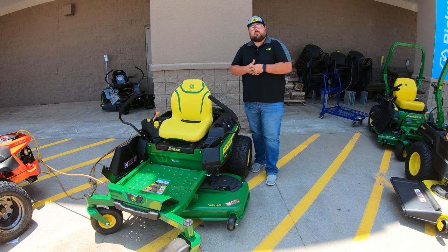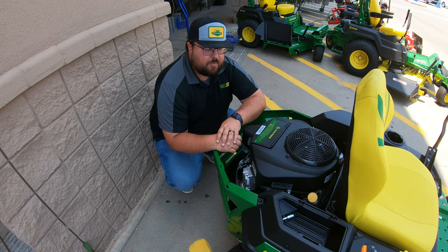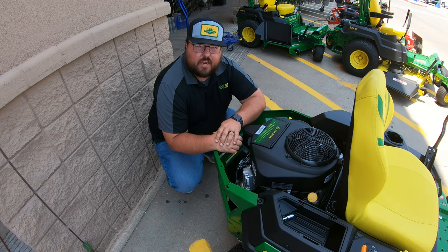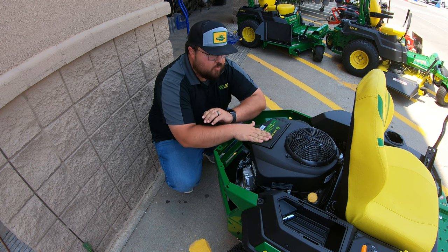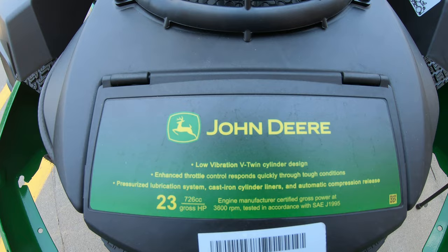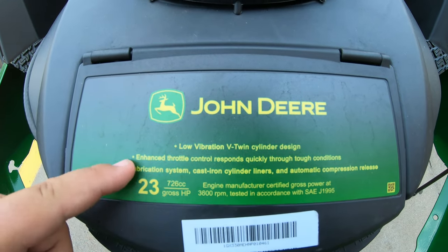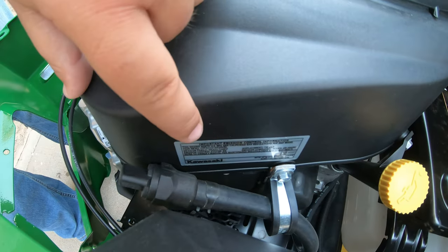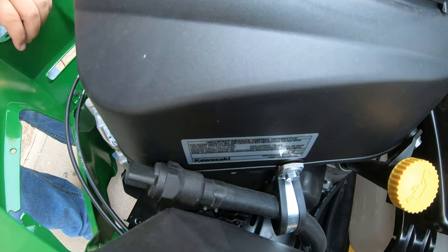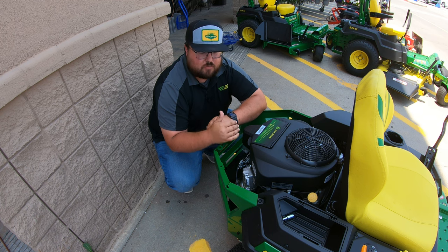Where we always like to start is back here at the engine to talk about what engine we've got and where all the service points are. What we're going to have on this machine is a 23 horsepower Kawasaki engine. On the air filter cover you're going to see '23 horsepower' branded John Deere right on top, but if we look over on the right hand side of the engine we will see that Kawasaki sticker ensuring you that this is a Kawasaki motor.